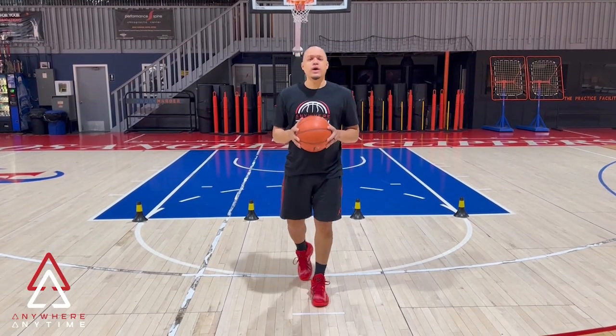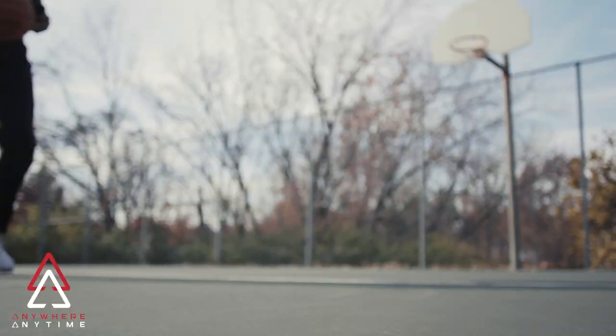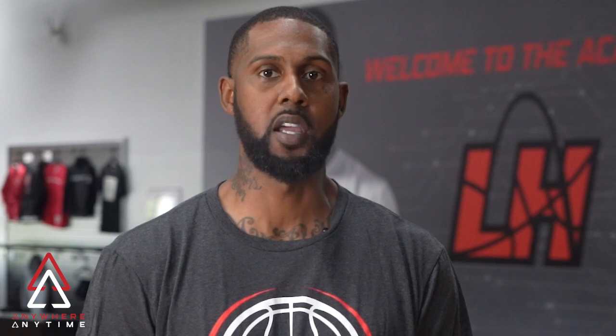All right guys, there you have it — the East-West Drag Dribble Series. I hope you guys enjoy this drill as much as we do. Thanks for watching. If you like what you saw, make sure to hit the like button, leave us a comment, and don't forget to subscribe so you can stay up to date on all the new content we will be putting out.